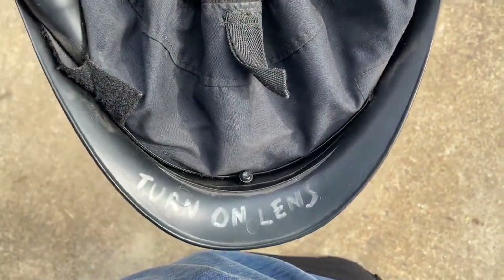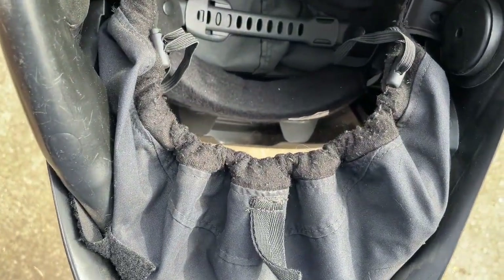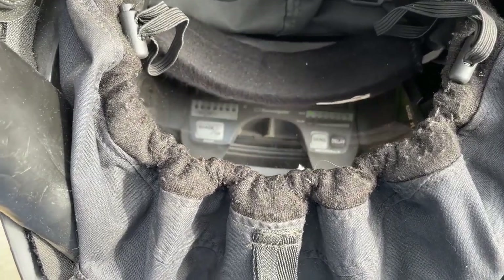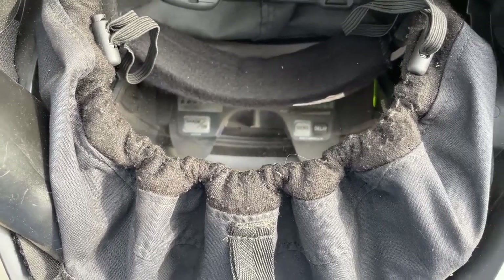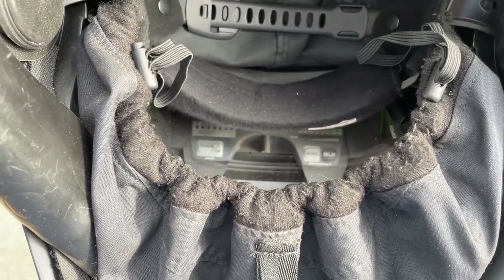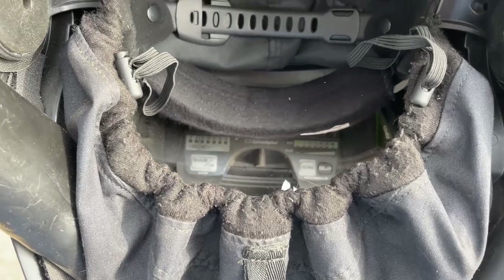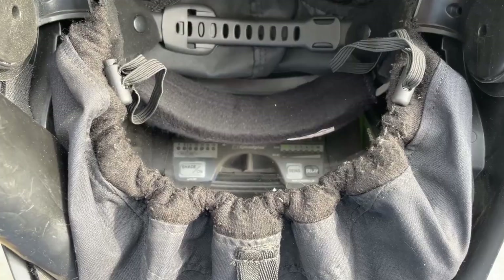One thing to note: you have to turn on the auto-darkening lens manually — that's one downside. You see that shade-on button? Press that and it'll stay on as long as you're using it and about another half hour past that. But you don't want to pick it up after a day and not have it on and flash yourself.